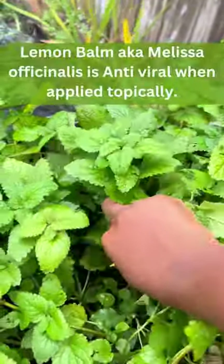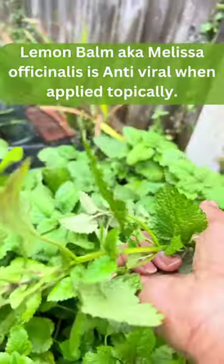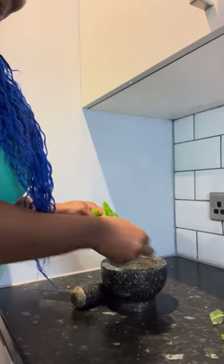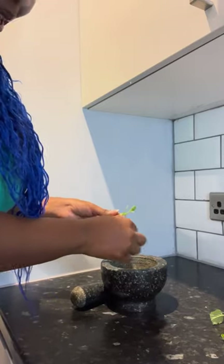Now this, when applied topically, is antiviral, so we're going to take a bunch of leaves and make our medicine. Take the leaves and put them in your pestle and mortar because we're going to need to grind this into a paste.